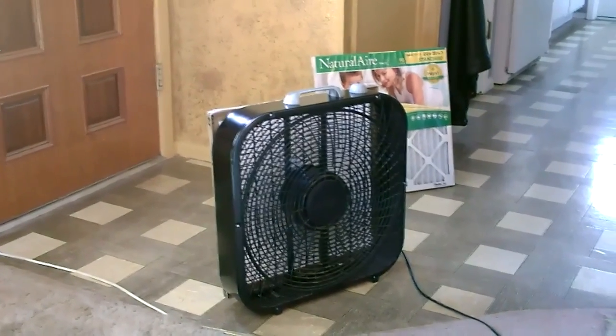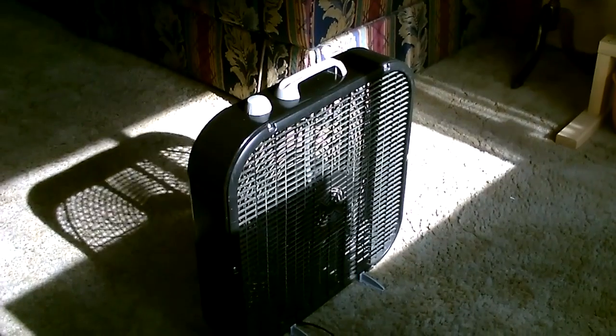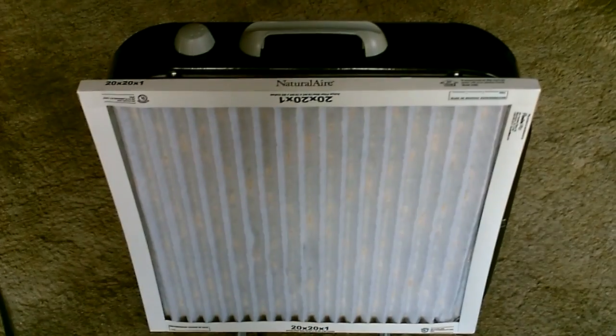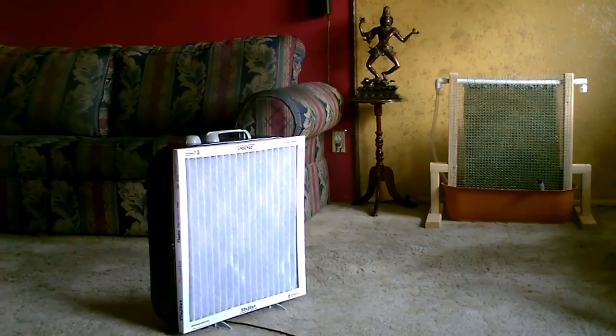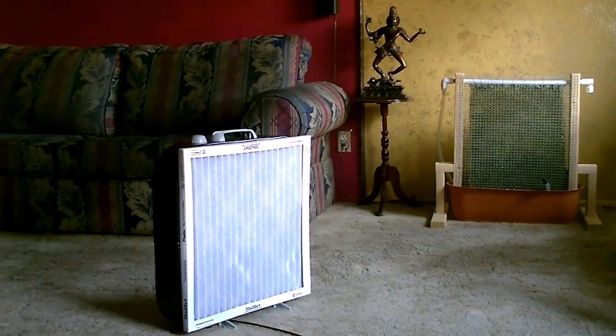Let's start off with the box fan conversion filter. Just choose your filter and the fan — the suction of the fan holds it on there.